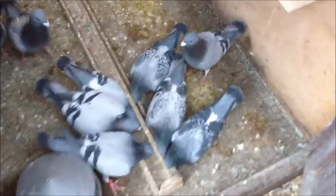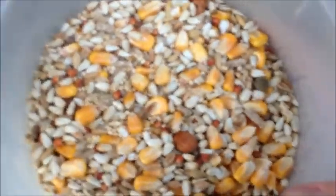Here are my birds getting ready for a feed. I just gave these two some food first because they were first in. This is what I feed them — this is their race mix.